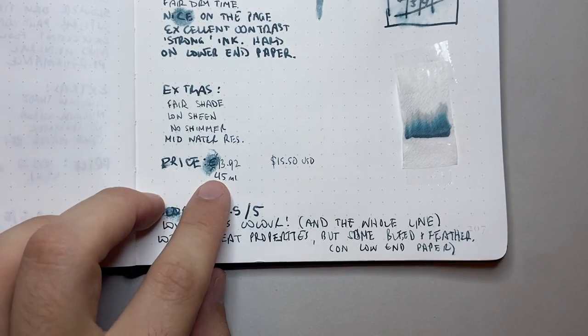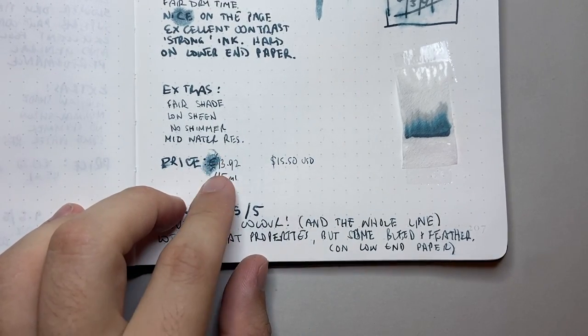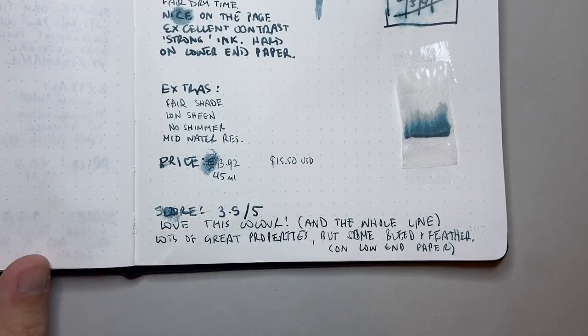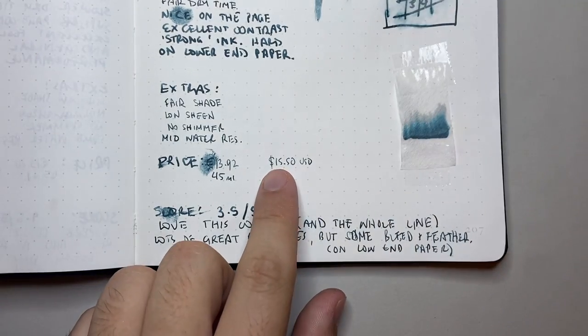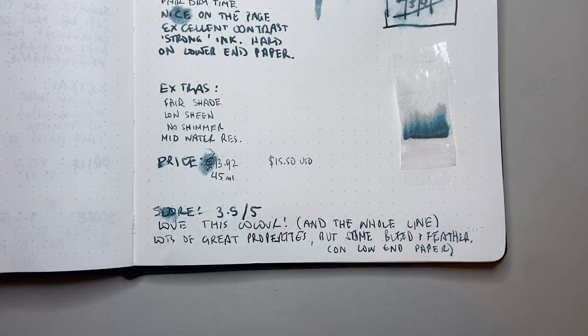Now let's talk price. This is a slightly different price point to the regular De Atramentis inks: €13.92 for the 45 ml bottle, or $15.50 US dollars. It's about half a euro — 70 euro cents — more for the 45 ml bottle compared to the standard line, and just a couple of dollars more in US pricing. I think it's a well-priced ink.